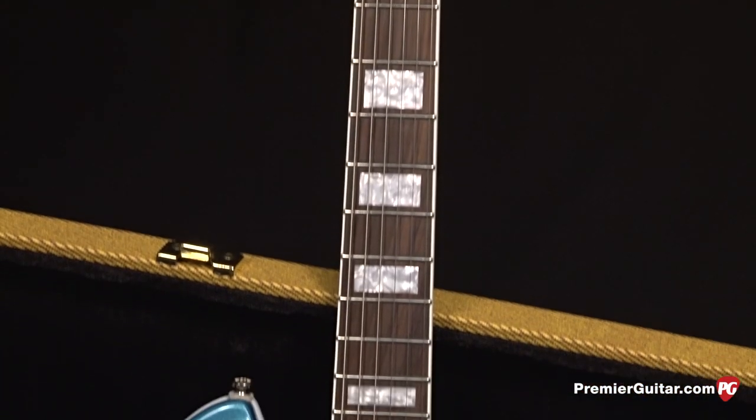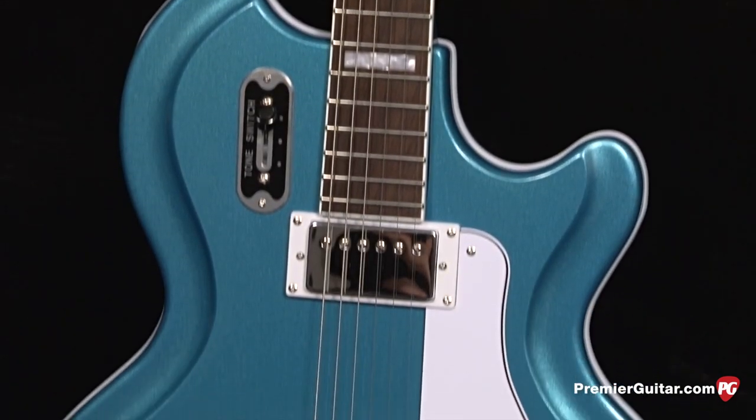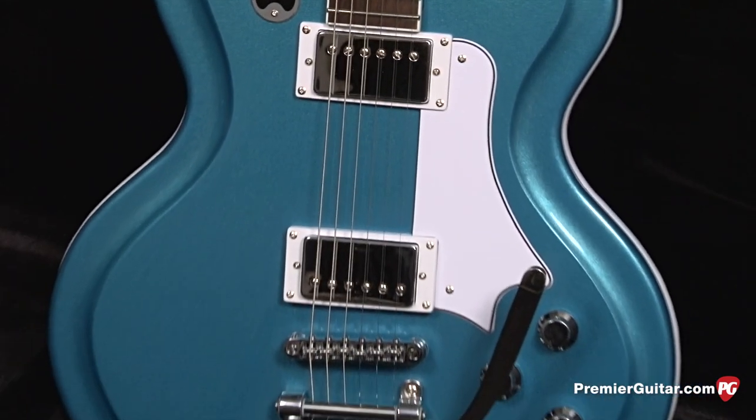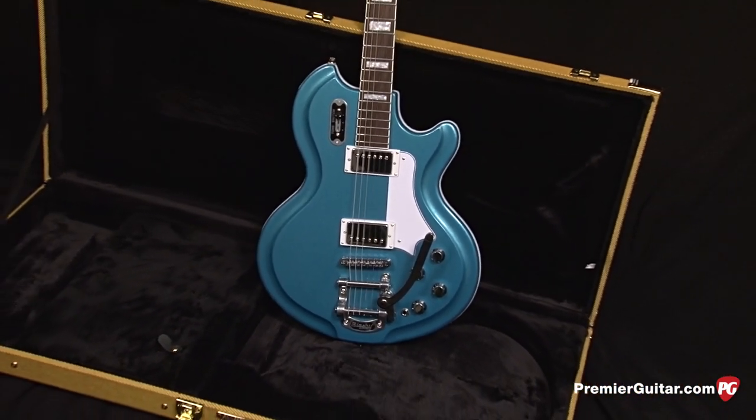If you know anything about Supro guitars, you probably know that back then they used a body that was what they called resoglass — basically sort of a plastic resin type thing. But this guitar actually features a chambered mahogany body.